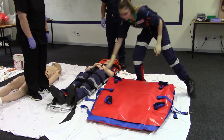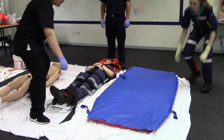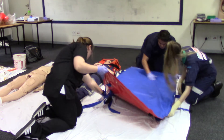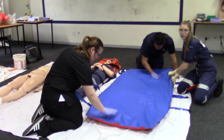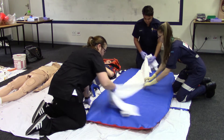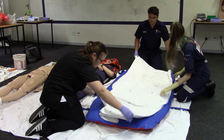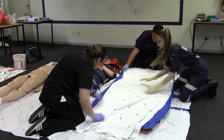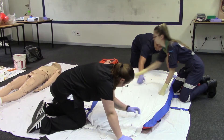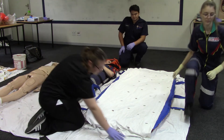Open and flatten the mattress on a flat surface close to the patient. Place a sheet over the vacuum mattress. Make sure that the valve and straps are open and manually smooth the mattress surface out. Connect the manual or automatic pump to the mattress valve connector.